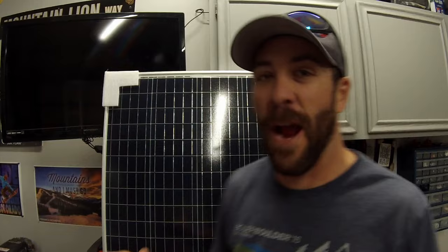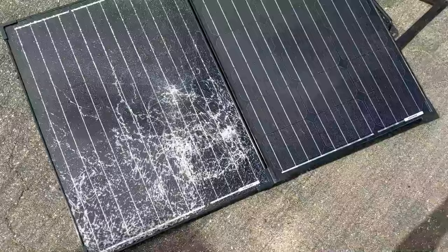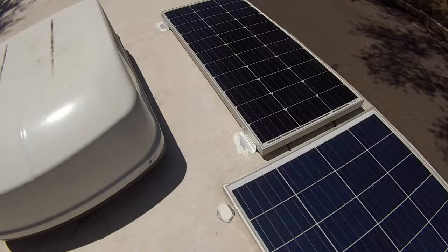Hey guys, Colorado camper man Brian here. I am super excited to do today's video because I am going to be installing 200 watts of solar on our travel trailer. For those of you who've been watching me for a while, you know that recently I ran over our Renogy 100 watt solar panel briefcase and ruined half of it, so we've been running off of 50 watts of power for a while now. I had done a 200 watt system on my in-laws camper a while ago and they absolutely love it.